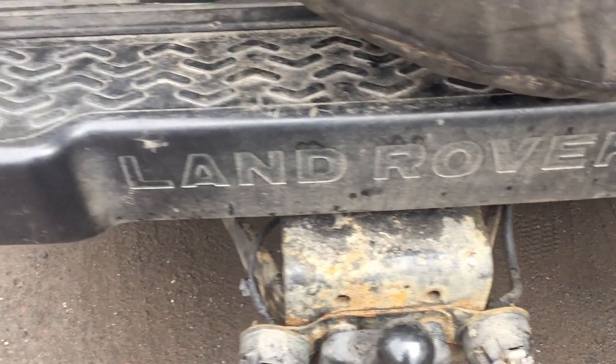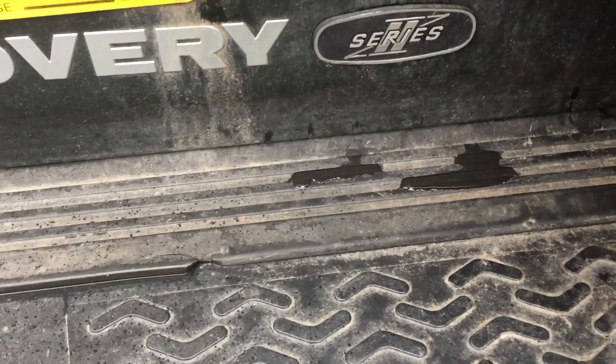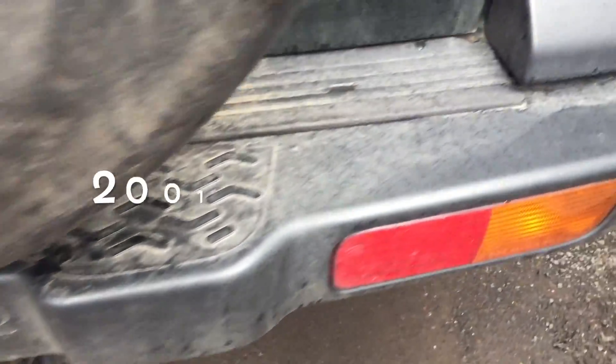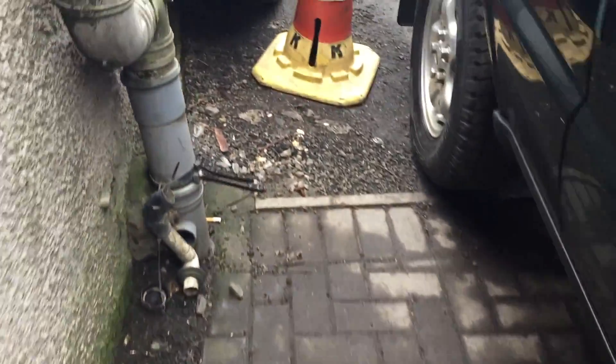Hello everybody, today we're at a Land Rover Discovery — it's a 2 Series so the engine in it is the TD5. I'll take you to it so we jumped in this end; there's the computer there so I'll go in here to show you.